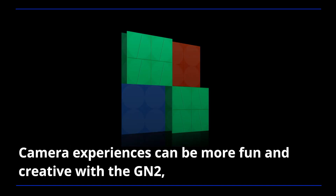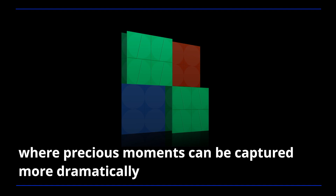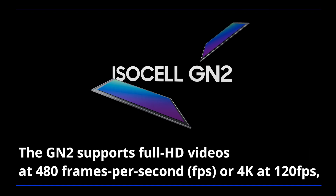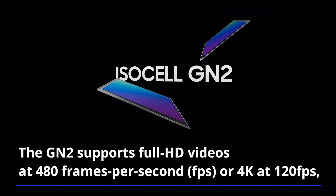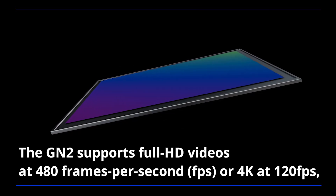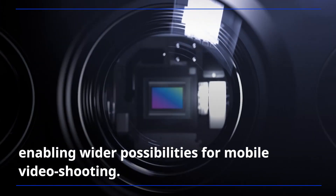Camera experiences can be more fun and creative with the GN2, where precious moments can be captured more dramatically and everyday events can be turned into short videos. The GN2 supports Full HD videos at 480 frames per second, or 4K at 120 frames per second, enabling wider possibilities for mobile video shooting.